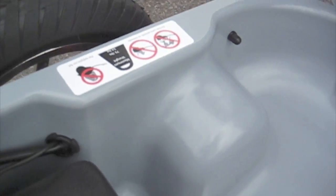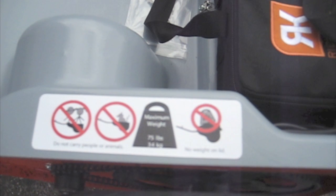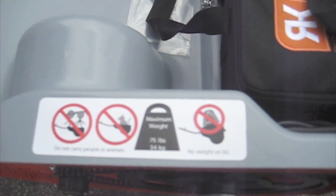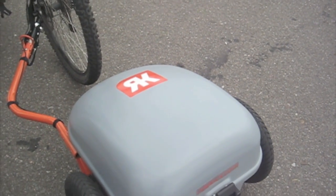So, the warning labels — it's not intended to hold people, especially not children, of course. Or pets, or animals. And the weight limitation is 75 pounds in the bed of the trailer here. And then this lid is not designed to hold weight on top of it. We just want people to know you're not going to be able to carry anything on top of it at this point.